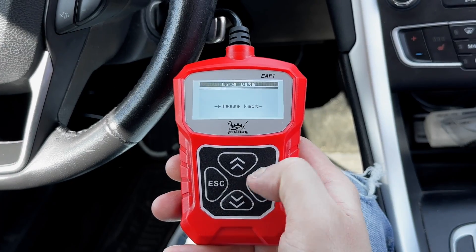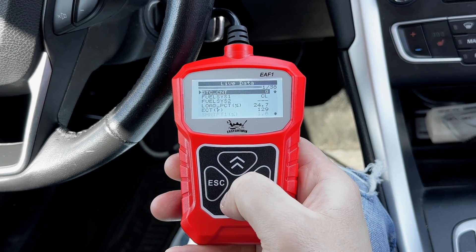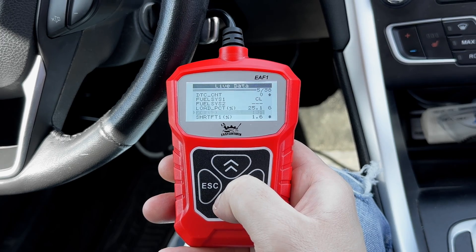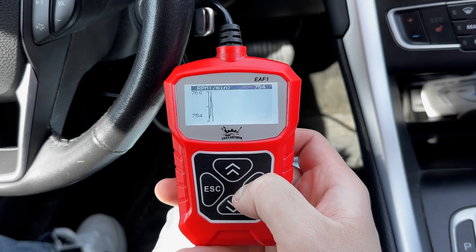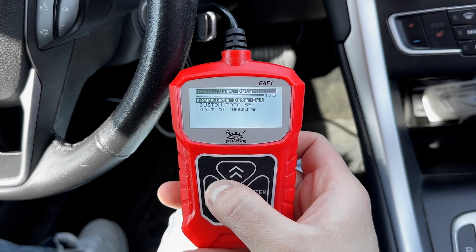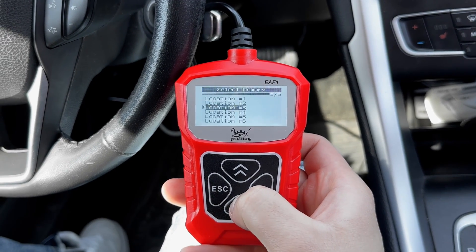Another great feature of the scanner is live data. It offers real-time insights into different parameters and sensors in the vehicle, making it easy to diagnose intermittent issues. It also allows you to observe live graphing, which is helpful. In addition, it allows you to record and save data sets up to six different locations.